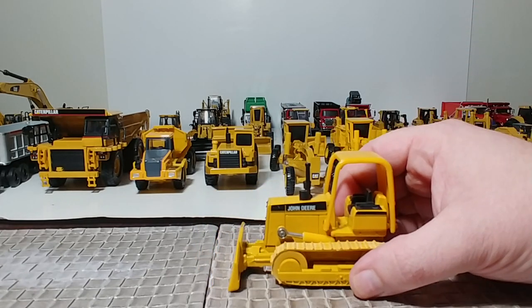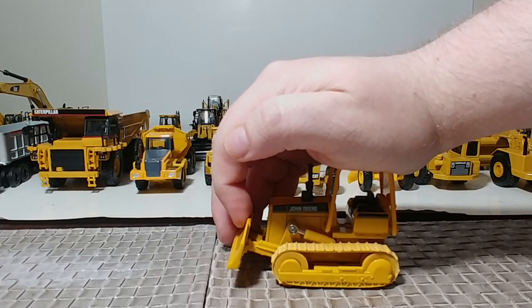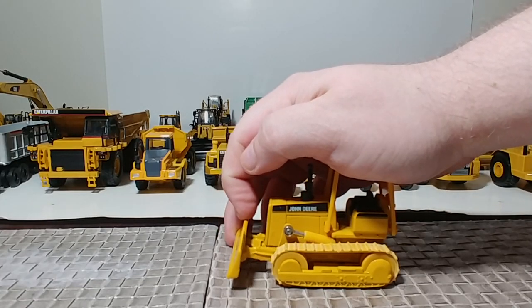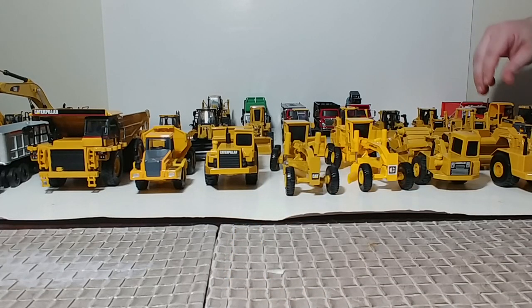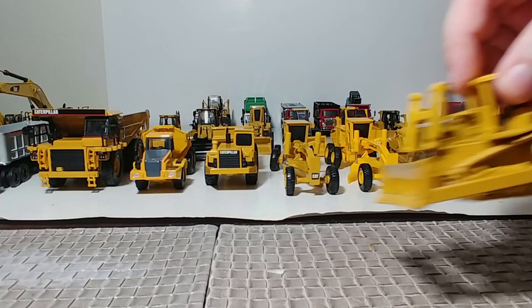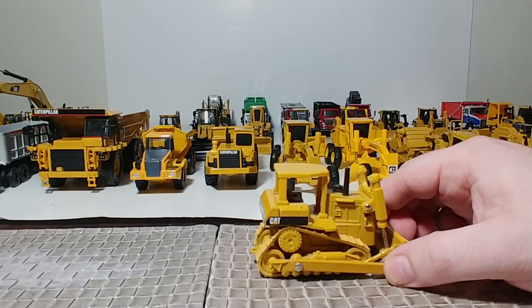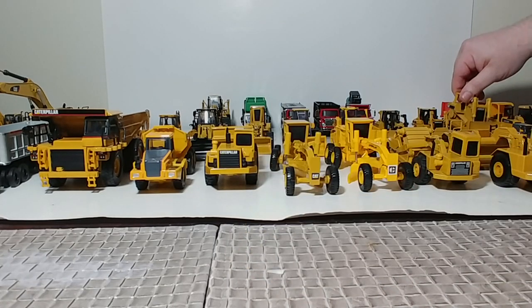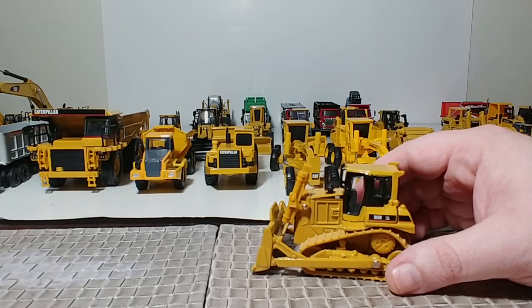Here's a John Deere dozer — I believe this is supposed to be some sort of 850. This was part of the Road Construction Ahead pack, one of our favorite childhood VHS's. I would highly recommend, even in your adult years, finding a way to see that movie. Another Norscott model: the D6H track-type tractor bulldozer, very popular in the late 90s, with a drilled-in hole if you wanted to pull something. Then Norscott updated it with the D6R XL around the year 2000.